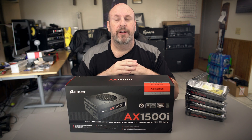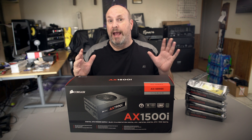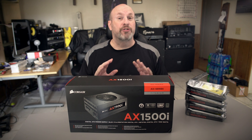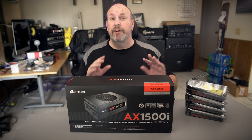Hey, what's up tech fans? Elric here. Now, we all know that VR is becoming total reality. VR of yesterday was the imagination, but now it's becoming the thing of today, and we're going to be building a totally virtual reality-based system, working with the people over at AMD, Corsair, and a few others.